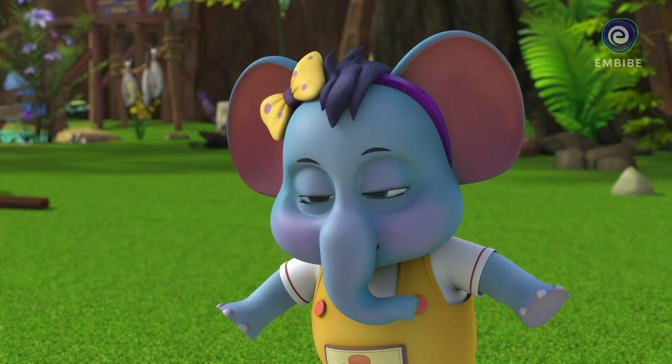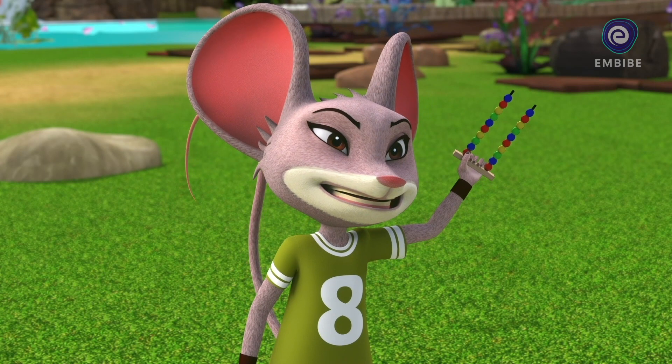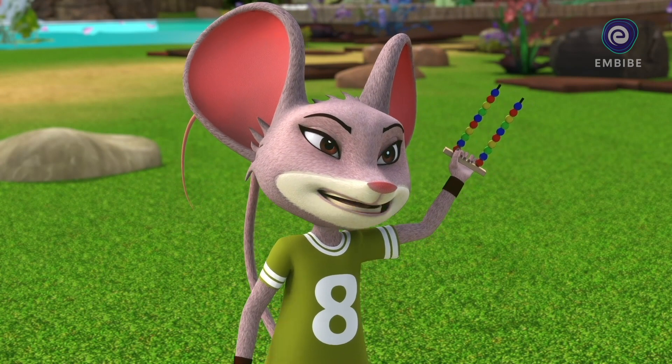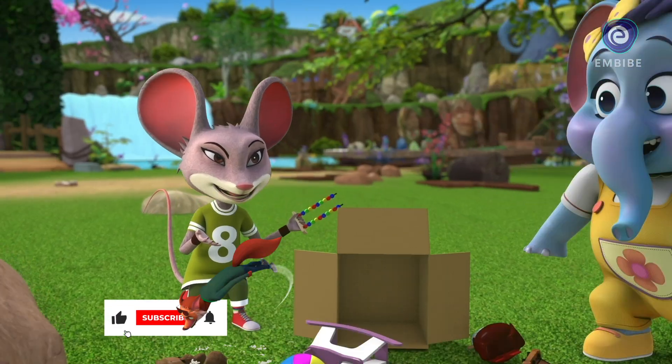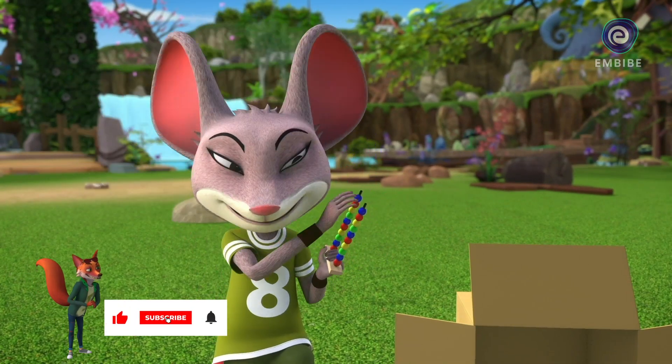What is it used for? An abacus is a counting frame. These beads are used to count numbers from 1 to 20 and beyond. I used to have such a great time playing around with this back when I was your age.